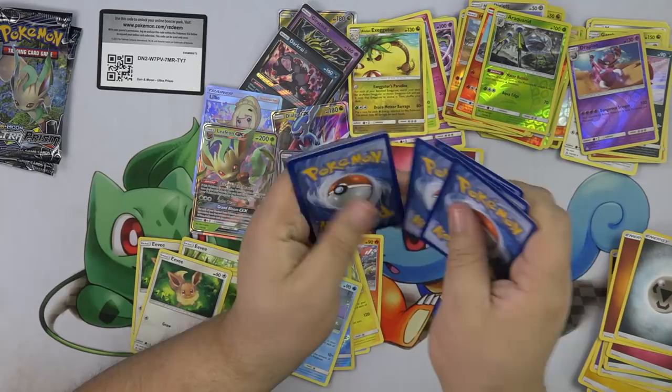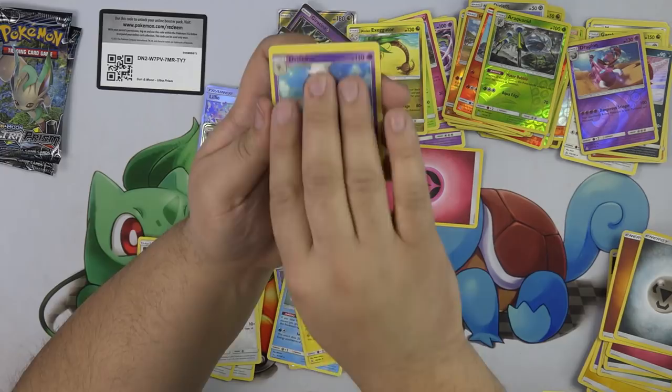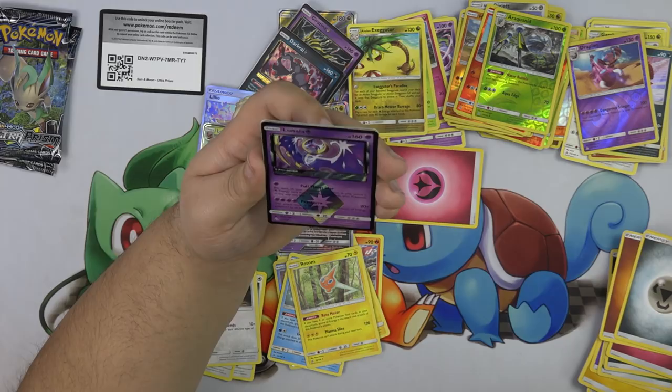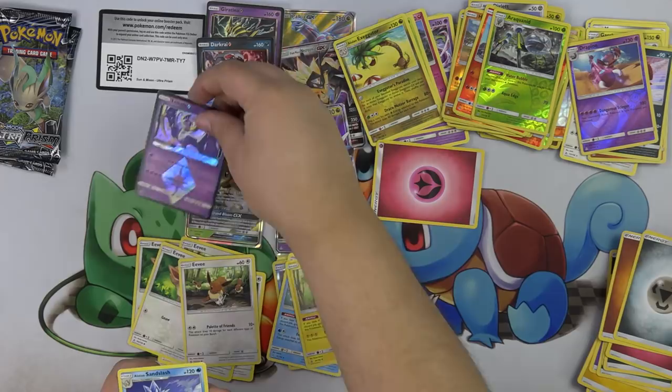Yanma, Murkrow, Eevee, Alolan Vulpix, Stunky, Rotom, Drifloon, Gibytes, and another Prism — Lunala! For one Psychic, Full Moon Star: for each of your opponent's Pokemon in play, attach Psychic Energy from your discard pile to your Pokemon in any way you like. And then Psychic Storm for 20 times the number of energies attached to all Pokemon. You're looking pretty decent. Have we pulled all the Prisms now? We've gotten five unique Prisms — which is really cool.